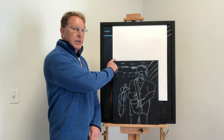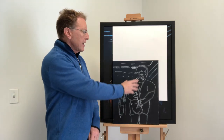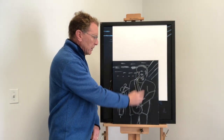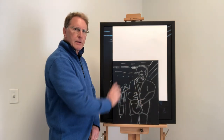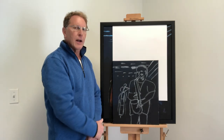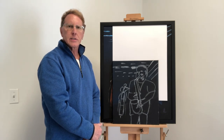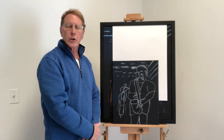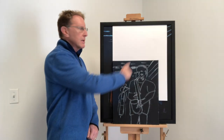I then chose a canvas — initially an 18 by 24. I sketched out the rendering I had come up with: the saxophone player with the head up here and the saxophone down here, and some background behind it. Once I had done that, I realized the 18 by 24 would be too small. Considering the size of a saxophone, I felt it would be better to represent it on a larger canvas, so I went to a 24 by 30.